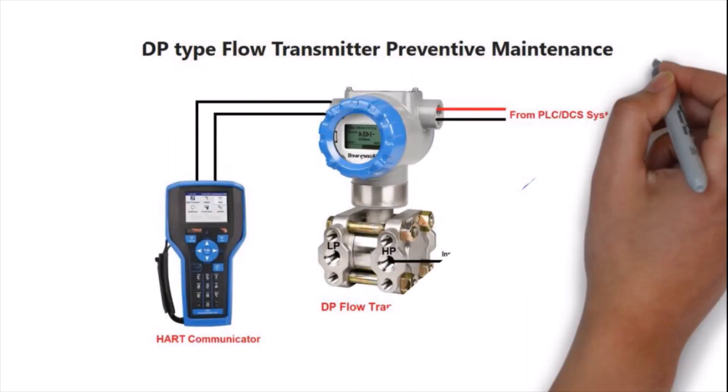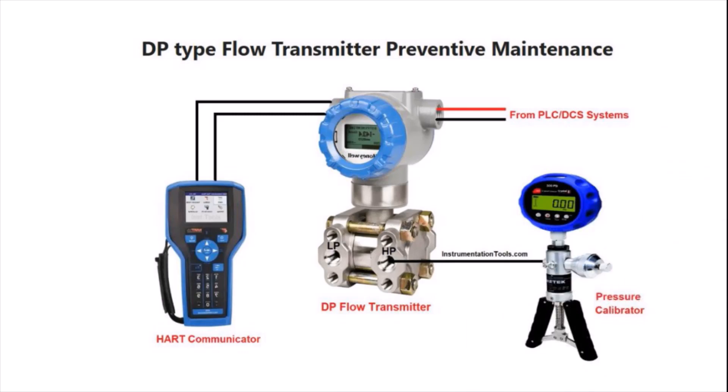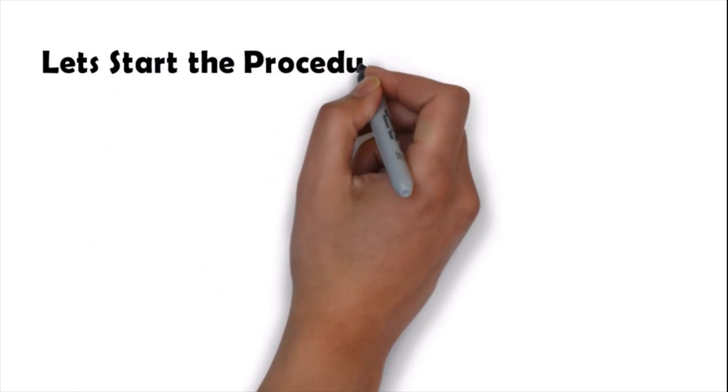The DP type flow transmitter preventive maintenance setup looks like what is shown in the pictures. From the HP side we connect the pressure calibrator, and the LP side is vented open to atmosphere. From the transmitter's other side we connect the HART communicator.